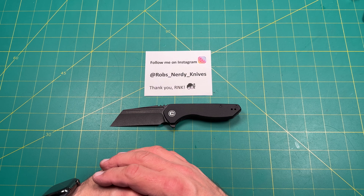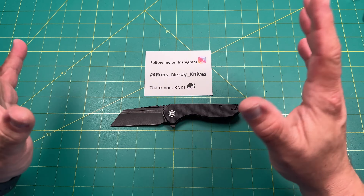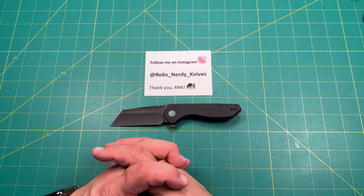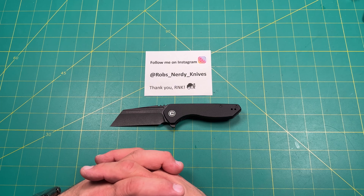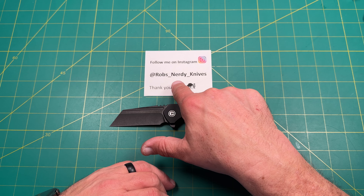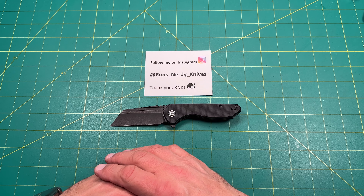That oil is starting to break in — I just noticed that. It's starting to close really nicely, getting very nice and smooth. I like that. It's starting to break in with a little bit of oil. I may not need to adjust this after all. That's really cool.